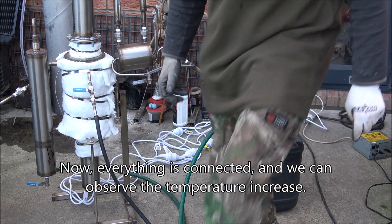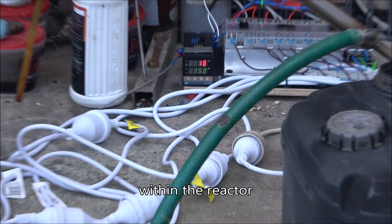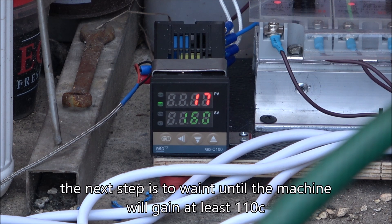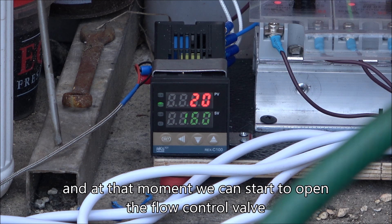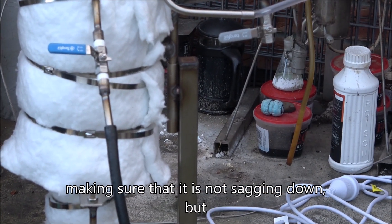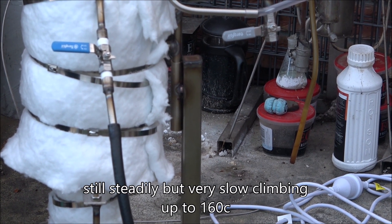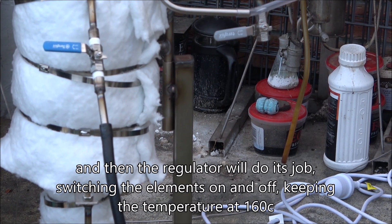Now everything is connected and we can observe the increase of temperature within the reactor. Our next step would be to wait until the machine gains approximately 110 degrees. At that moment, we can start to open the control valve slowly, while observing the temperature and making sure that it's not dropping down, but still steadily and very slowly climbing up to 160.